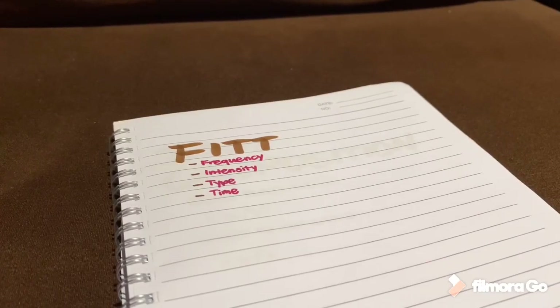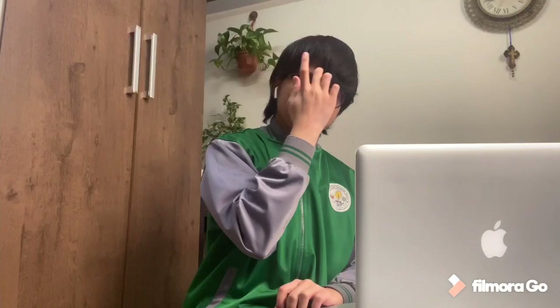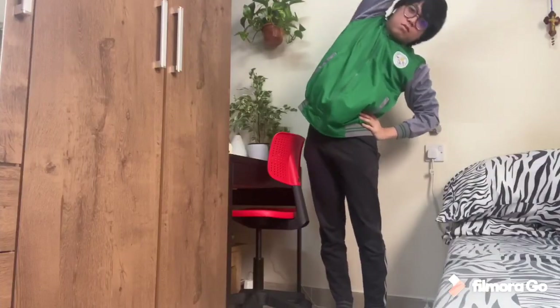We perform the Physical Fitness Testing to help us know about our strengths and weaknesses. But before performing an exercise, we should first be aware of the FIT principle, which talks about the frequency, intensity, type, and time of the exercise. This is for us to know what exercises to do which fit our fitness level. Let us also not forget to perform simple stretching exercises to warm our body up.